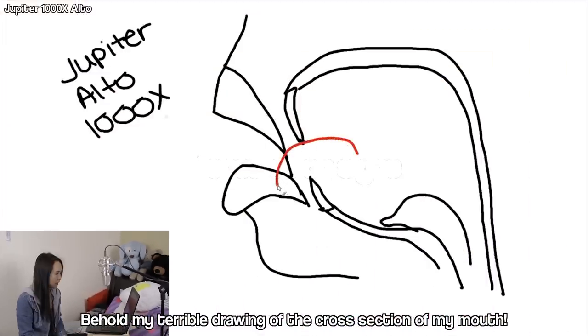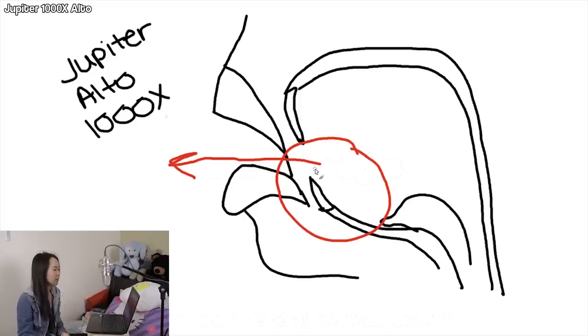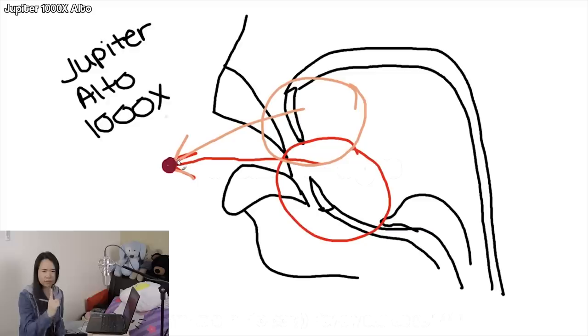For low notes, you need a big pocket of air — it kind of puffs out the bottom of my cheeks too. I feel like I am going full bullfrog. For the absolute lowest note, the air comes out straight. As I go higher, that ball of air moves upward. For higher notes, I'm used to aiming the air stream up, but here I have to aim it at the same exact spot — imagining a little target right in front of the lip hole. The one point that's not moving is the point you're aiming at, but everything inside your mouth moves according to how high or low you're going.